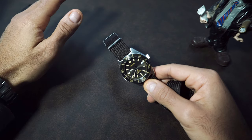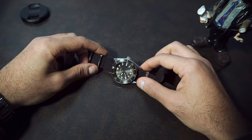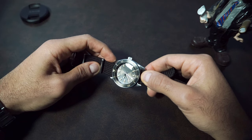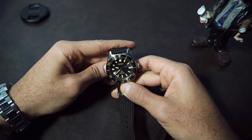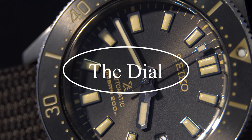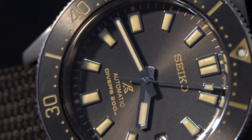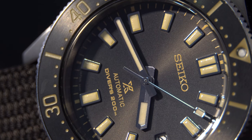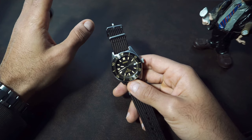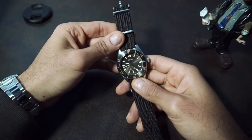In fact, this case reminds me so much of the Omega Seamaster 300 Master Co-Axial I used to have, mainly because of the straight lugs and the patina dial — although I prefer this dial more, which I will discuss at the end of the video. Speaking about the dial, which is in my opinion the most important aspect of any watch: I can deal with a strap I don't like because I can simply change it, and I can live with a movement that doesn't hack. The dial of this watch is the most interesting part.